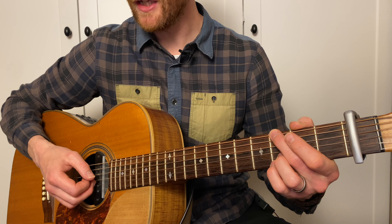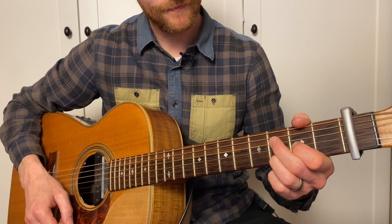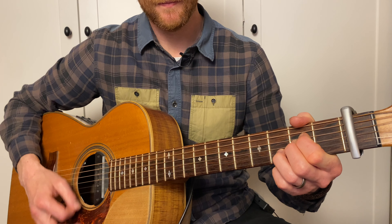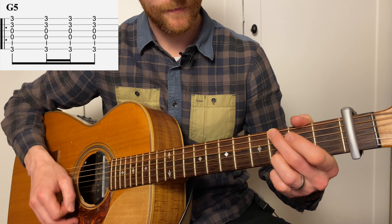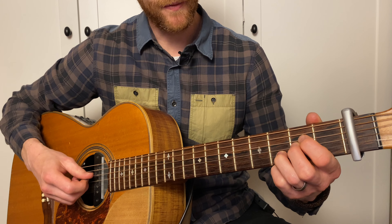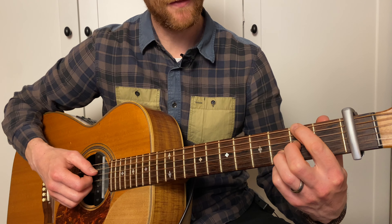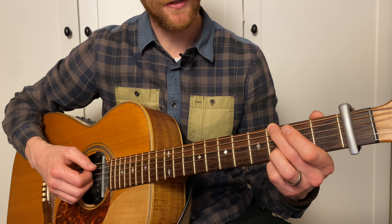So the chorus section starts with a G, then we go to D, then to Asus4. On the last bar, we do an Asus4, but then we put a cheeky little bass note in on the second fret of the E before changing back to a G.